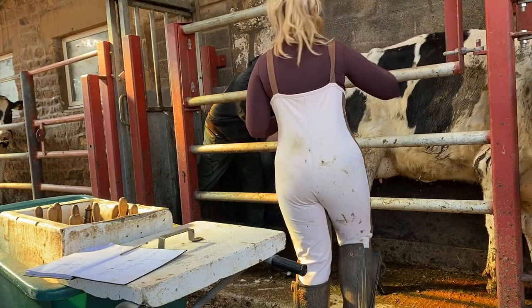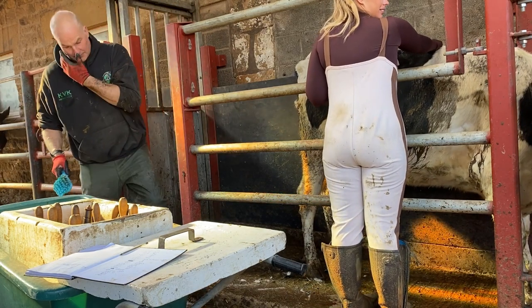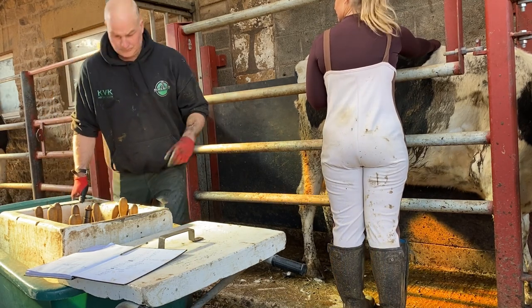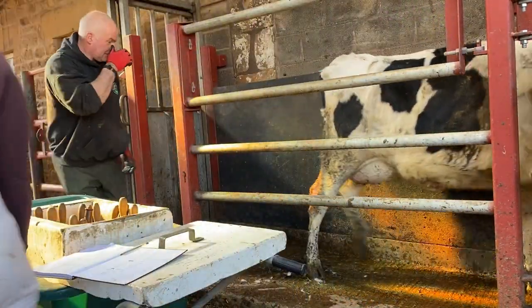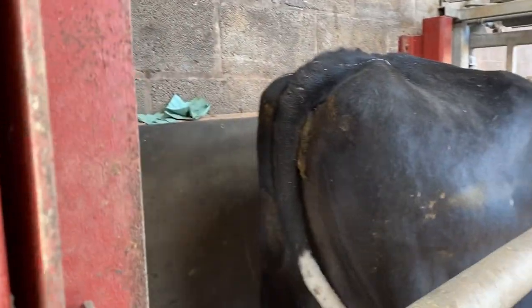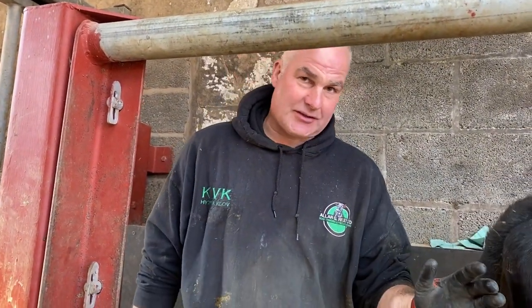What I'm doing here in the video is I'm just putting a little bit of pressure on her back, and as you can see, as soon as I touch her she dips her back and pushes her back end out. So it just makes a flatter surface ready for Alan to put his iron on. Then we clip the hair off first so the freeze branding iron gets better contact with the skin.